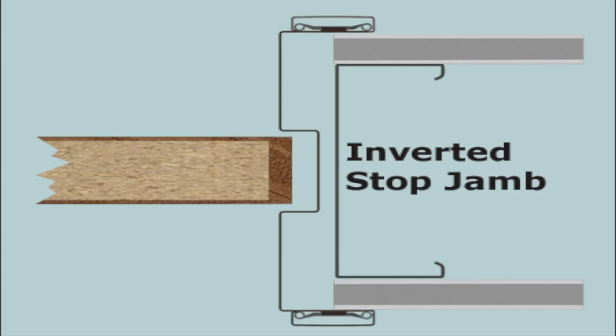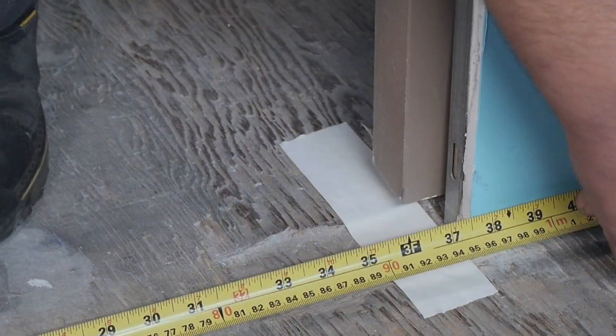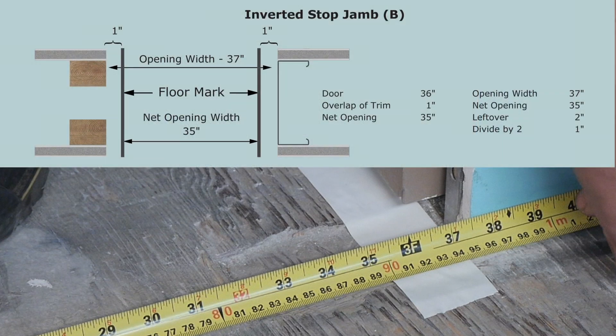For an inverted stop jam, measure the rough opening width at the floor. Subtract the nominal door width minus one inch to determine the leftover space. Divide the leftover space in half to determine the location of the J trim from the rough framing. In most cases, this will be one inch to one and one quarter inch from the stud or jam post.